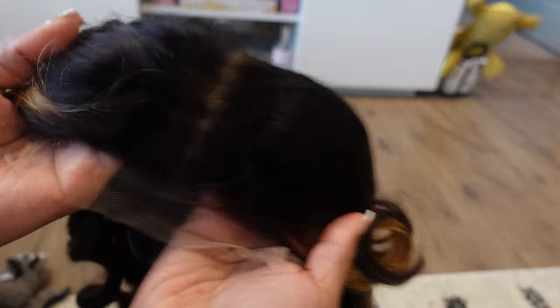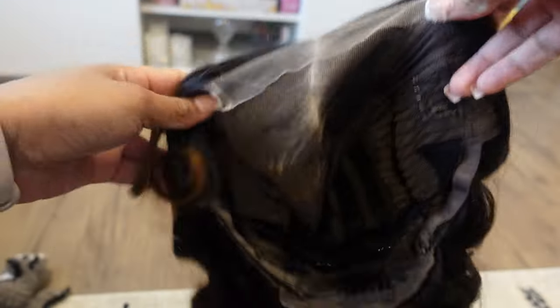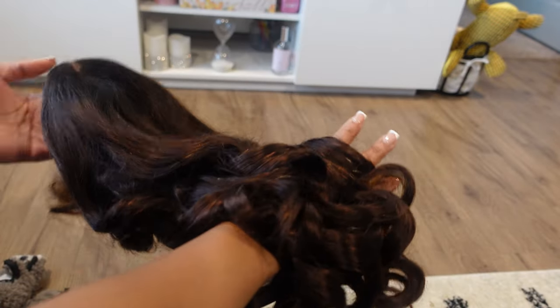I did get the 5x5 lace closure. Super cute. Absolutely love that it comes already curled for you. We're going to get into this a little bit more. I just wanted to show you how it comes straight out the box.